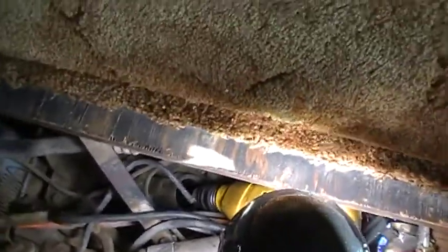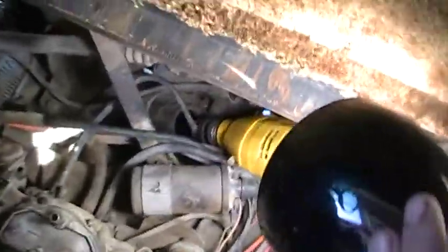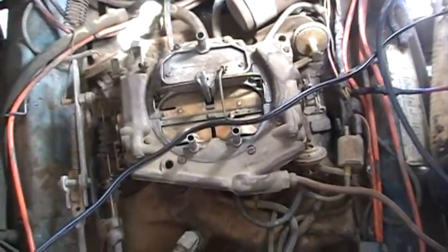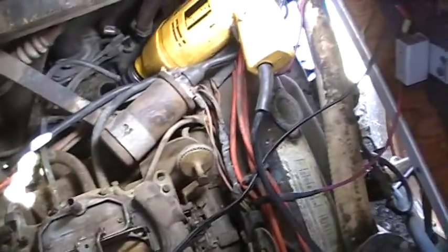I put a couple of products in there to help get rid of some of the sludge. I'm going to circulate that, probably change the oil two or three times, and then I'm going to put that carburetor in that I built — I bought one to match this and rebuilt it on my bench at home, which was a lot easier than trying to do this in a motorhome.